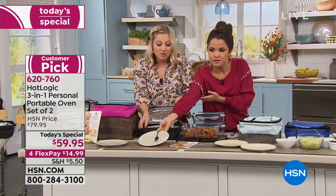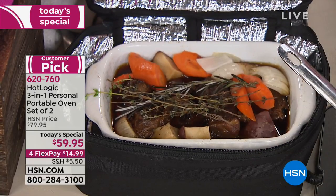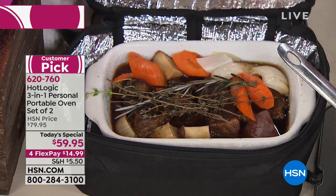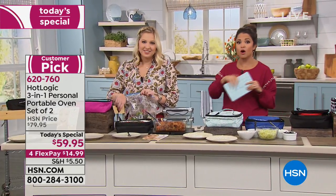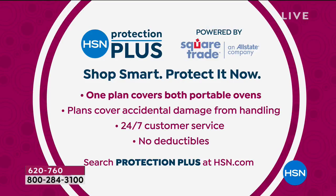Now you need your Hot Logic Mini. I could get off the air in two hours and eat my food. Something else to keep in mind: our HSN Protection Plus plans apply to this purchase as well. One plan will cover both of the portable ovens — it covers things like accidental damage from handling. There is 24/7 somebody available to talk to and ask questions, and there are no deductibles. If you want to add that on, ask your representative or search Protection Plus at HSN.com.